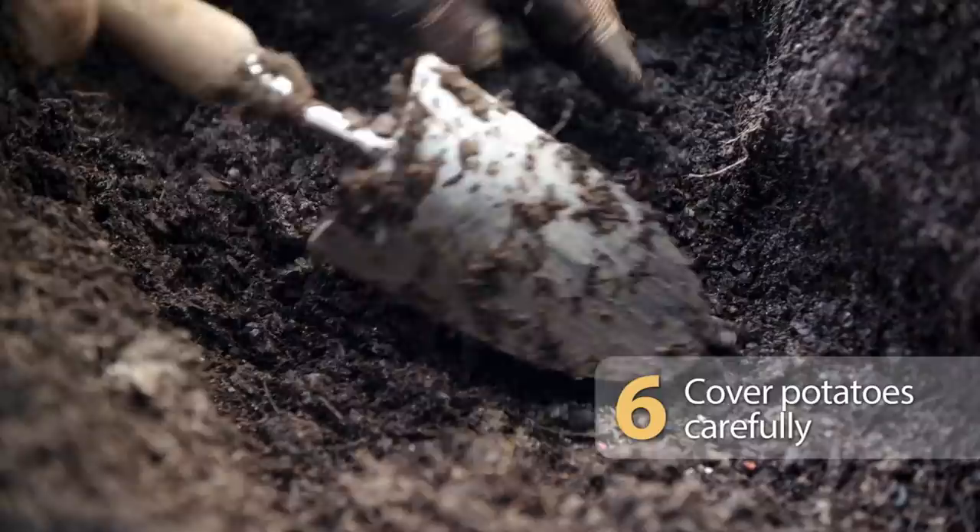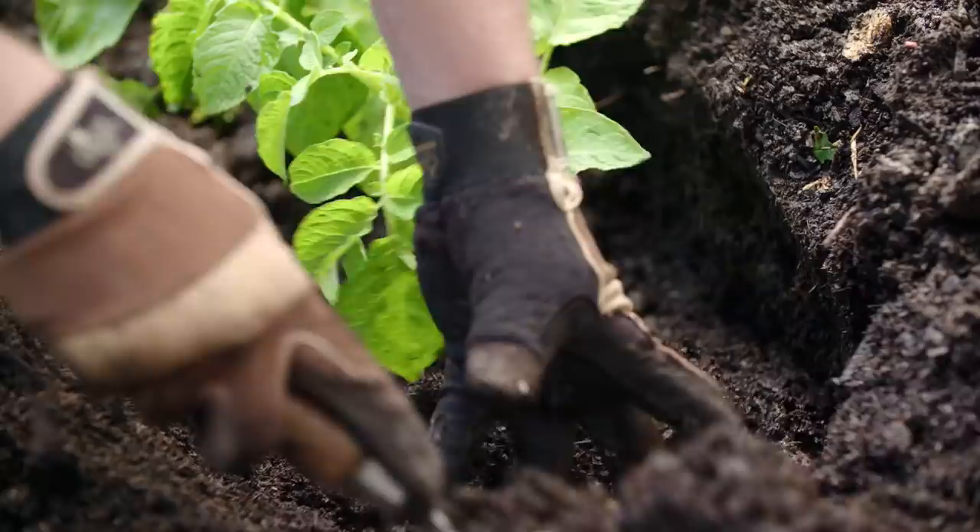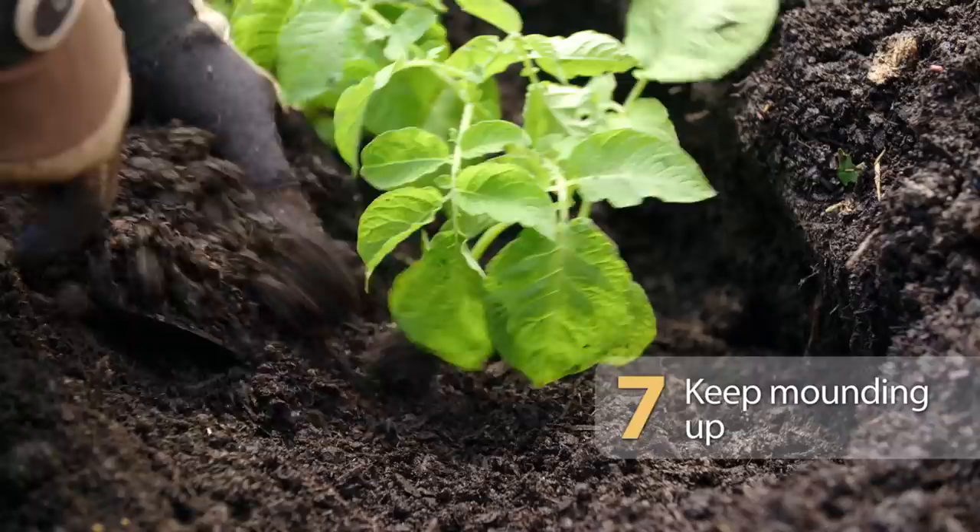As the potato grows, keep mounding the soil over the emerging leaves for as long as you can. This mounding helps produce abundant crops because new potatoes form on the underground stem just above the seed potato that you planted.